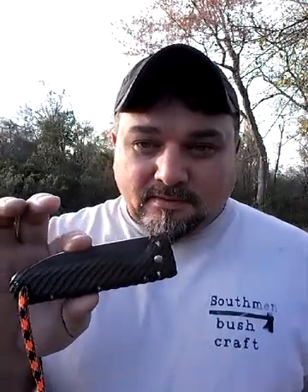Hey everyone, I got a mail call yesterday - a new addition to my knife family. As y'all may know, my favorite brand personally is Battle Horse Knives. I got in today the Tree Frog.